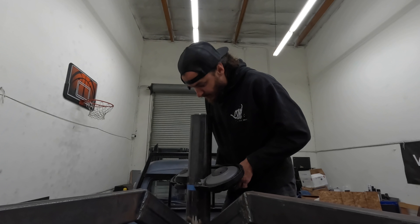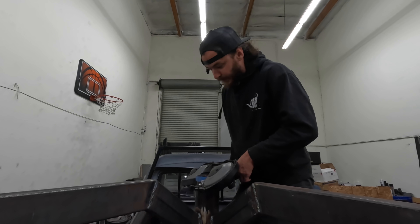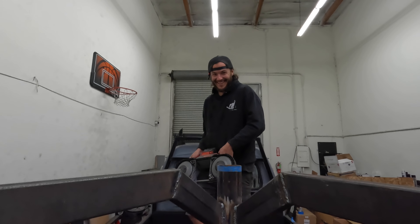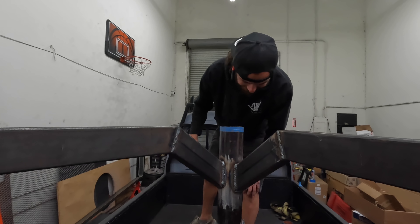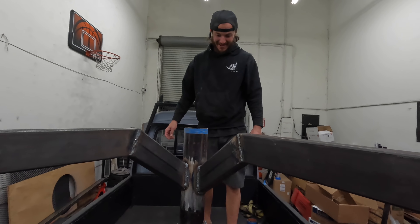We used the bandsaw to make the cut. We just got a little hump in there that we've got to grind out, but it actually went better than I thought it would.